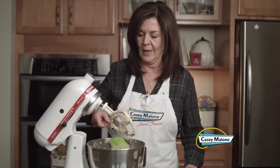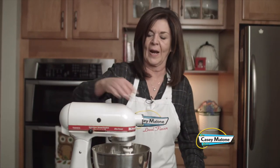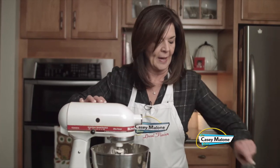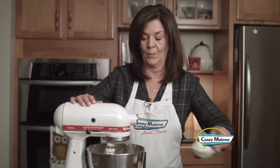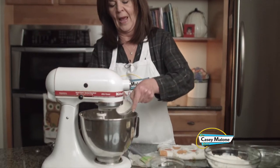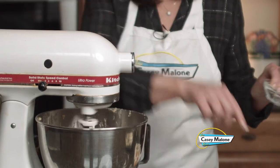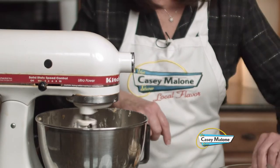Now we begin adding the flour, about a quarter cup at a time so you don't have a flour bomb. I'll just put this into the dough as we go. You don't have to, but I do recommend that you sift the flour — I think it makes for a lighter cookie.